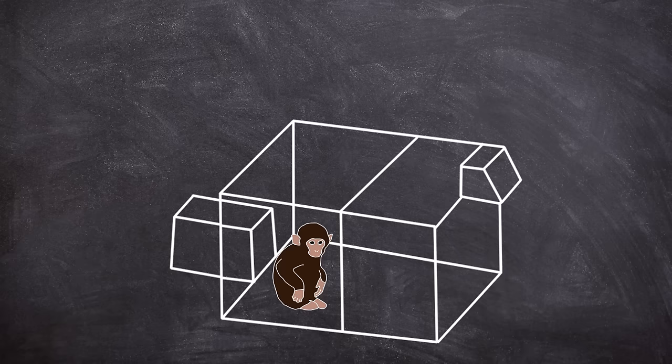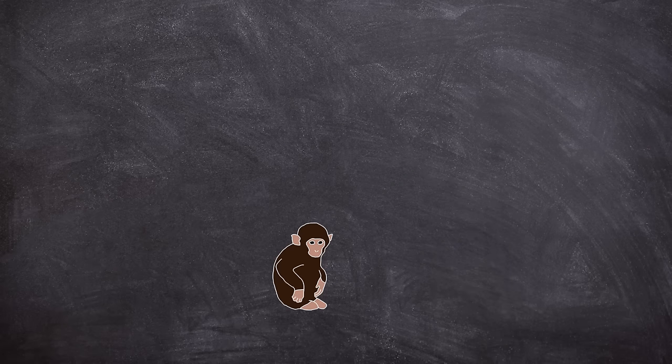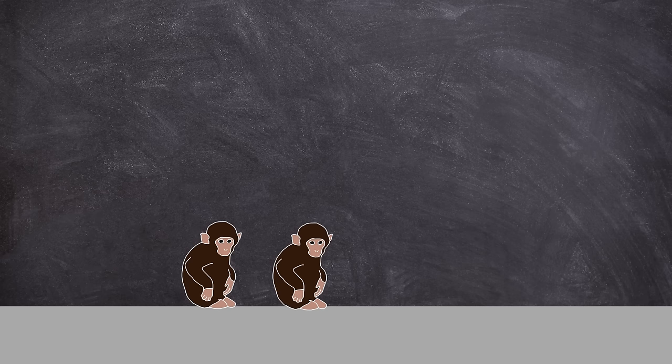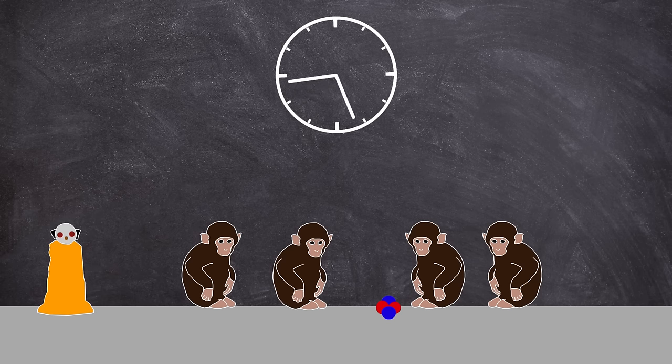Mental ability tests were undertaken during the isolation to map their intelligence. To measure the difference in social development between the partially and totally isolated, Harlow paired up monkeys that had been in the study for the same amount of time. For example, two from the three-month total isolation group were paired with two from the partial isolation group. All the monkeys were of the same age and were released into a playroom scenario. The four monkeys were allowed to be in the room for 30 minutes, five days a week, for 32 weeks.